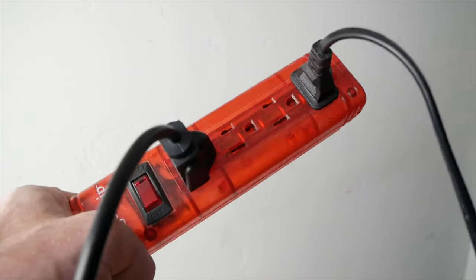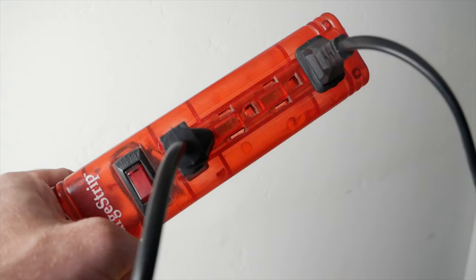The last thing I suggest you have before you get your Ergata is some sort of surge protector. This is just to protect your rower in case of any kind of electrical issues. The last thing you want is to have your Ergata's tablet completely fried just because of a freak accident.